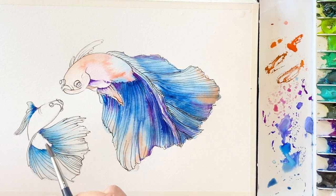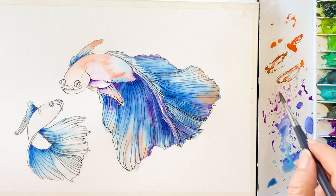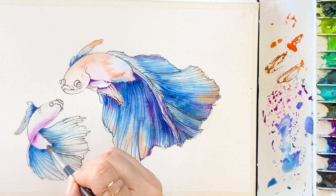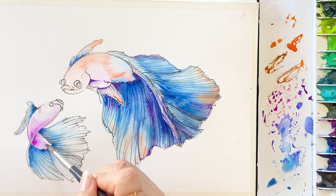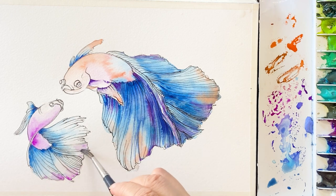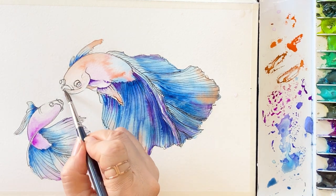Apply water and take a fairly thin consistency blue. I'm going to add it on the tail while the surface is still wet. On the body, I'm adding bright violet to make it look three-dimensional. Take some bright violet and put it on the edge of the tail area. This paper still holds enough water to bleed the colors together.